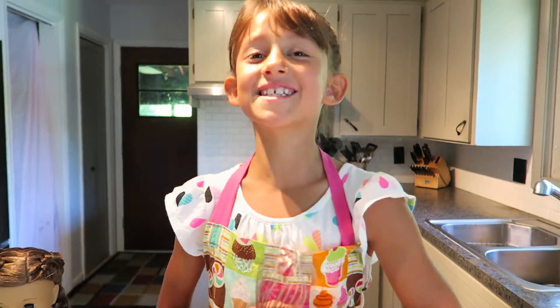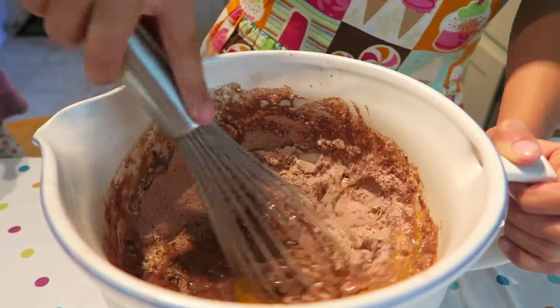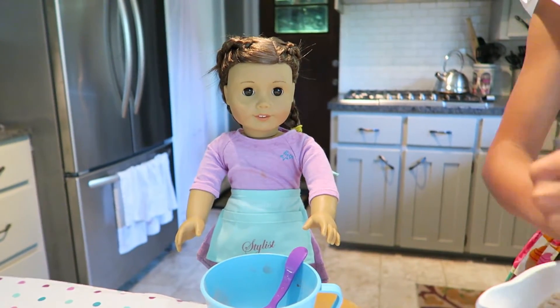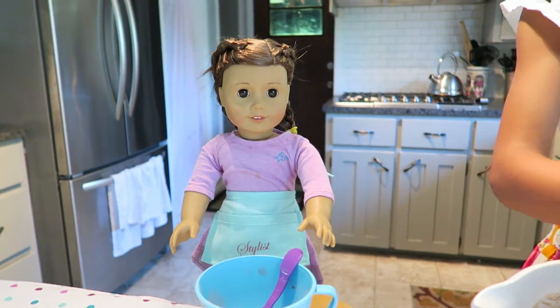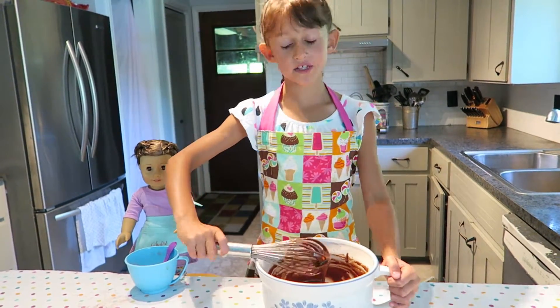You're going to mix it all together. What's your favorite dessert? Chocolate cake — it's so good! And sometimes I like cupcakes. Now I'm going to get out the mixer.